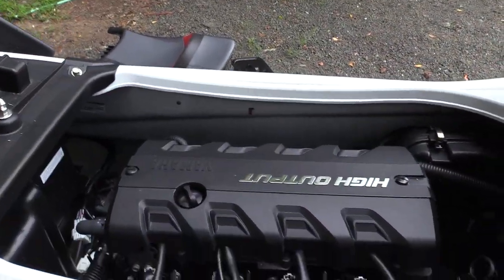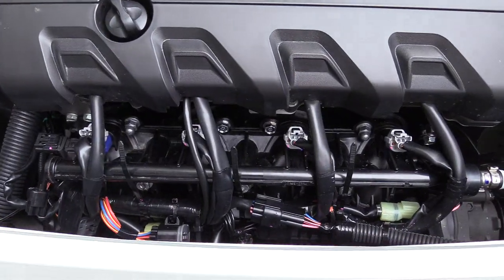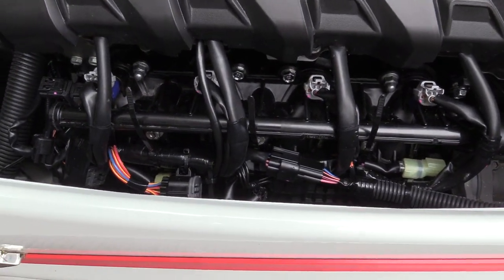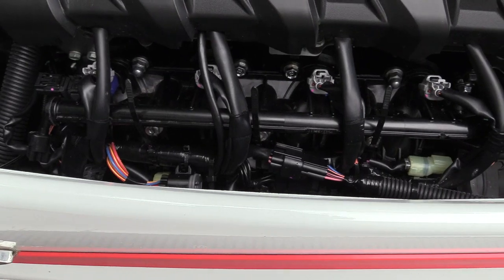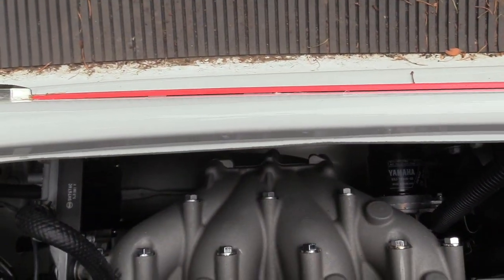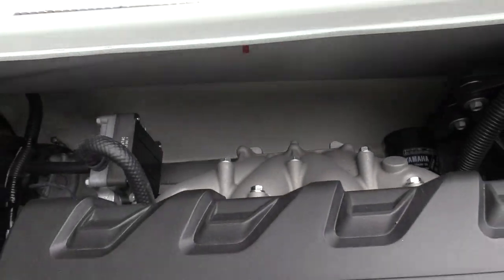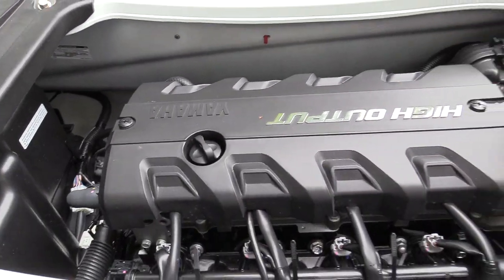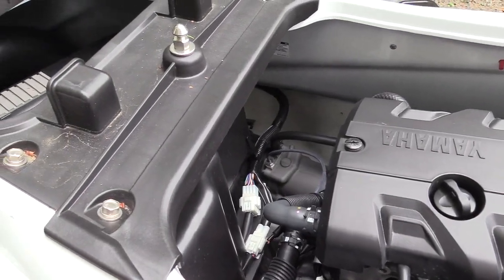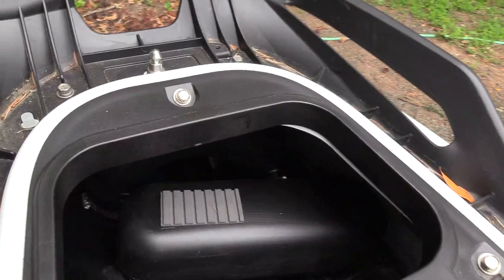I'm looking at the engine compartment. You can see it goes straight down — not coming out without removing parts off the engine, which I'm sure is normal. But I don't want to remove parts off the engine to get it out, and with the top off, everything else is going to be easier access.